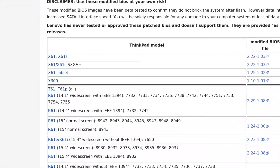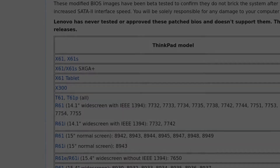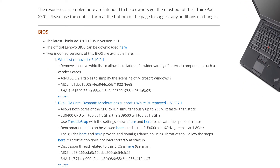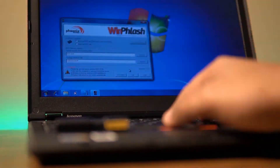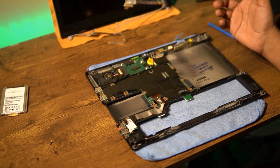The X300 has a BIOS build available from Middleton, while the X301 doesn't. So I found a couple of builds at McDonnell Tech that took care of the hardware whitelist. I then modded the BIOS the way I usually do using 32-bit Windows 7, followed by the obligatory deep clean and CPU thermal repaste.